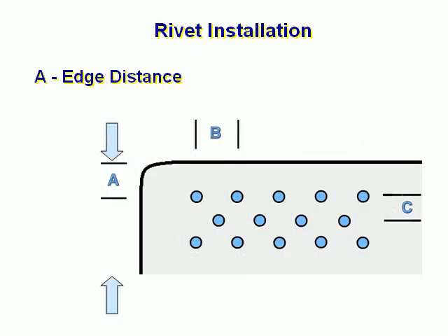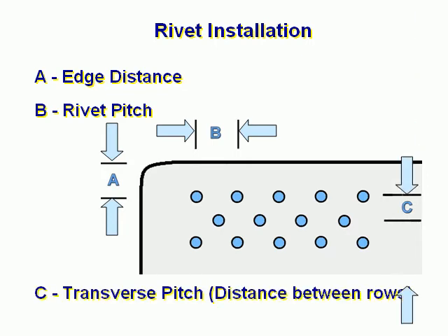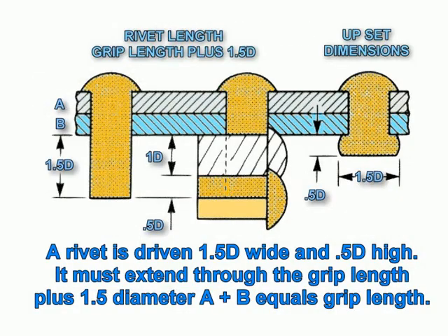A is the edge distance. B represents rivet pitch. C shows transverse pitch — this is the distance between rows. Rivet length should be the grip length plus one and a half times the diameter. A rivet is driven one and a half times the diameter wide and 0.5 times the diameter high. It must extend through the grip length plus one and a half times the diameter.